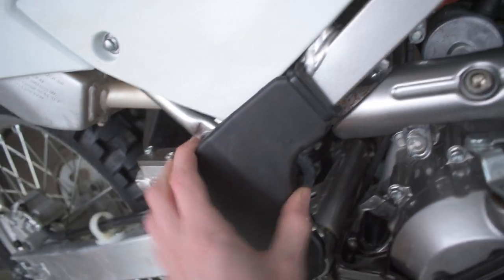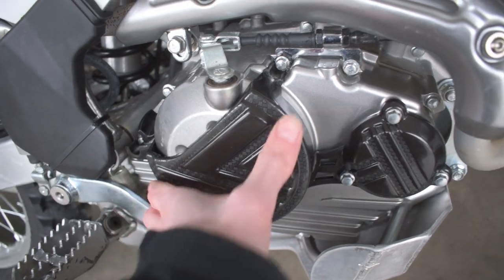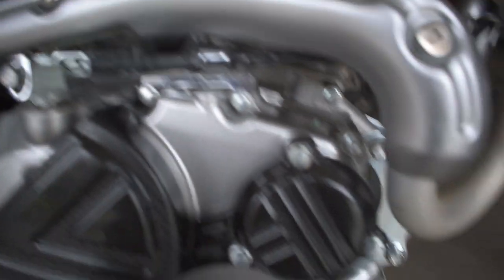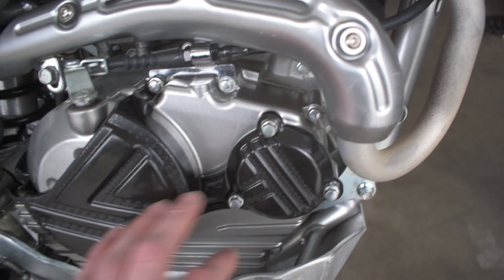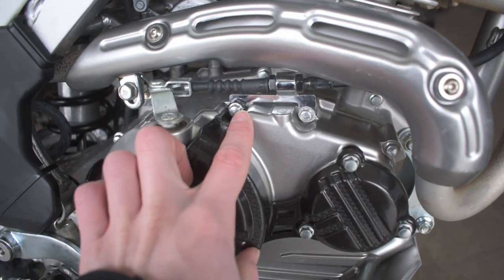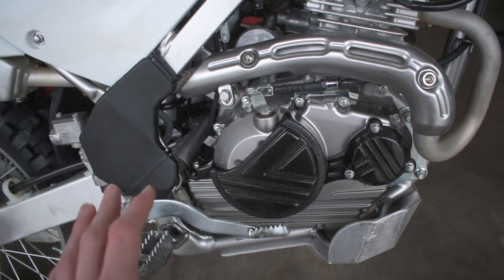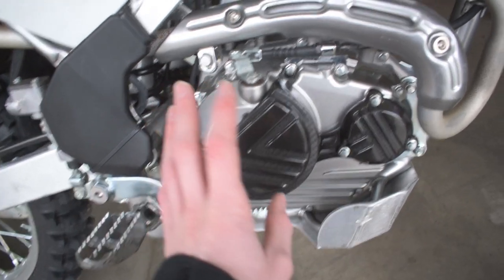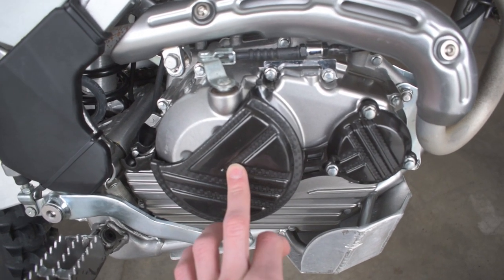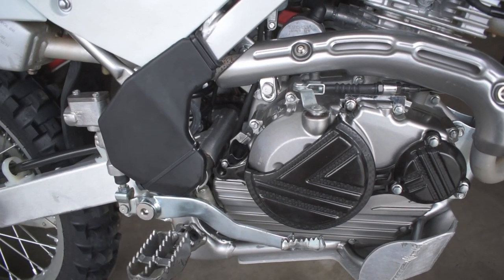We also had to do some slight trimming for the zip tie to sit in more securely, but now this thing is not going anywhere. The ones branded to fit the KLX 140 are just a direct bolt-in — you remove the existing bolts, leave the metal covers on, and put these on top with the bolts going through. Both of these combined are really good protectors to keep your bike looking fresh and protect it from scratches as well as from poking a hole through the side of your casing when you drop it. Both parts will be linked in the description.